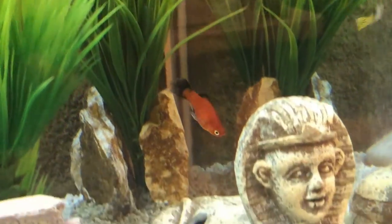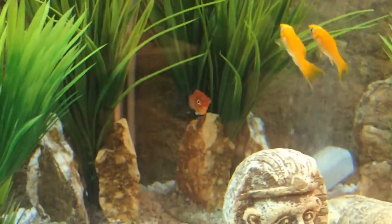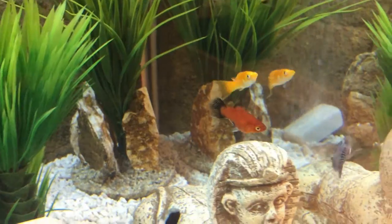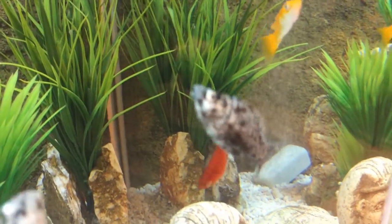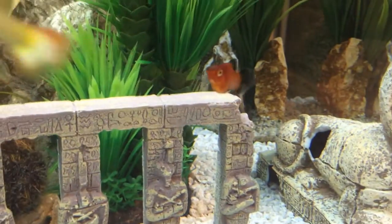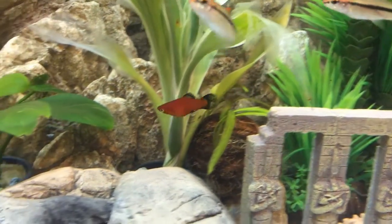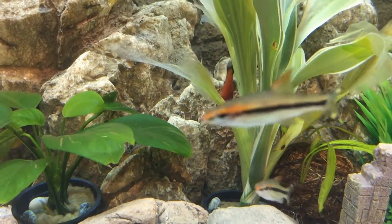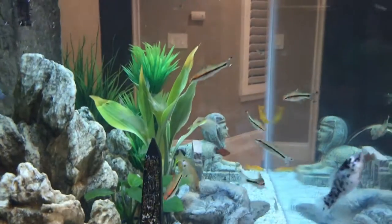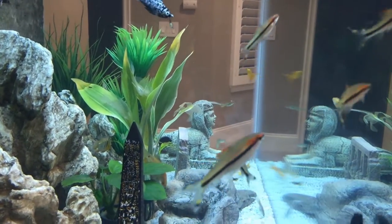That's our first look at the red wag platy - it got a little afraid of its reflection. It's a nice fish. Platys are similar to mollies and I've heard there can be crossbreeding between them, though I haven't seen any of that going on. It just kind of minds its own business. The different color brings out the contrast among the fish - when you have ones of different colors it just makes the whole tank look nicer.